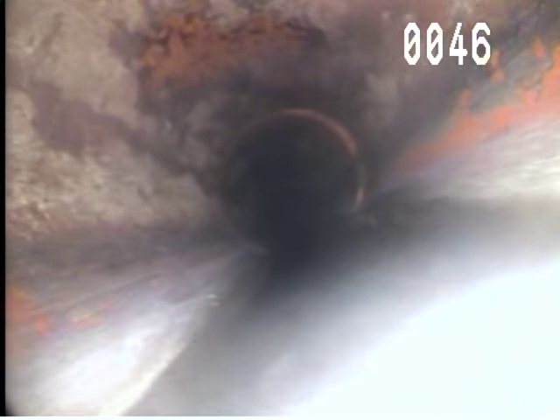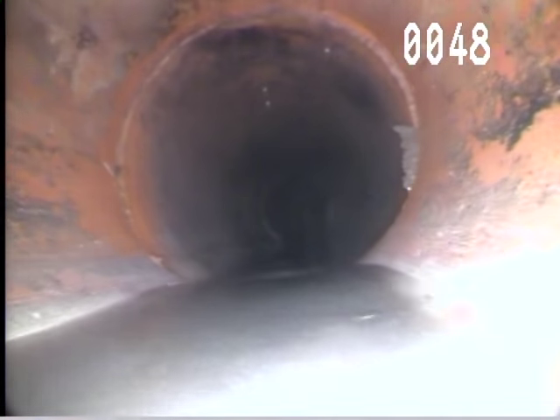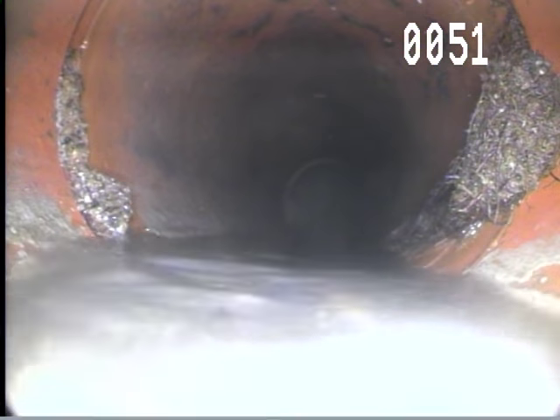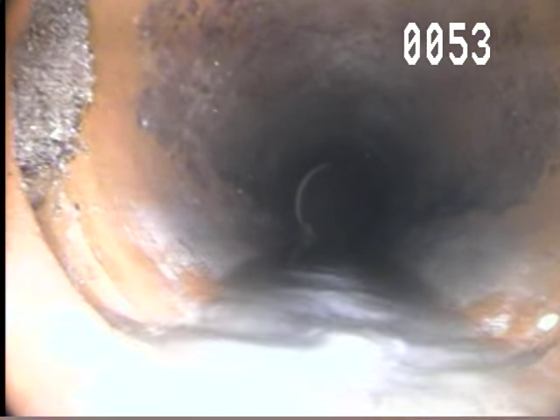More root growth. And more root growth on the right. And more root growth at 53, 54 feet.